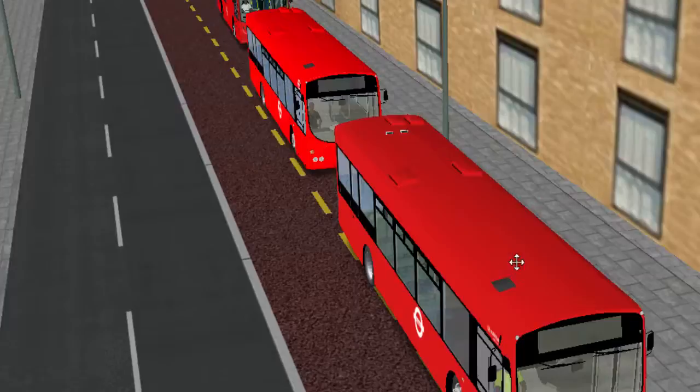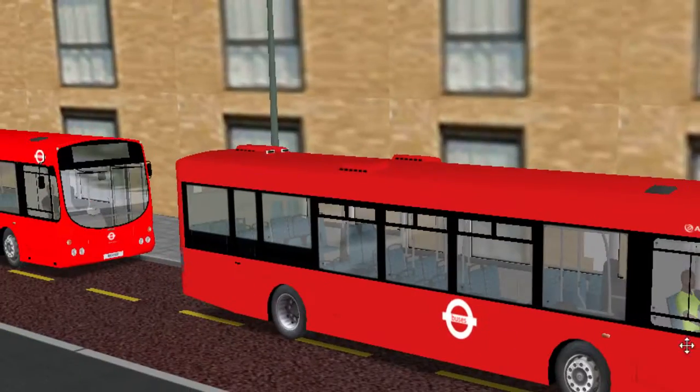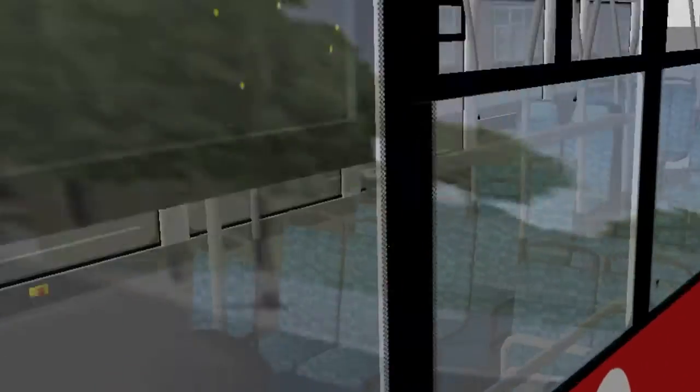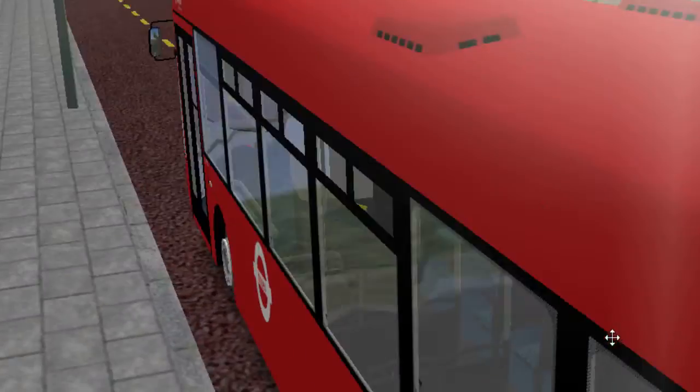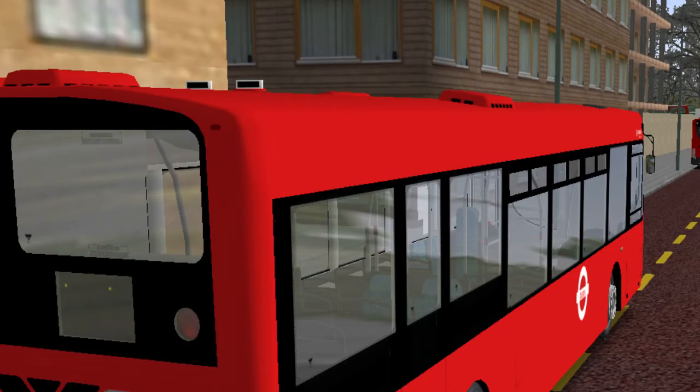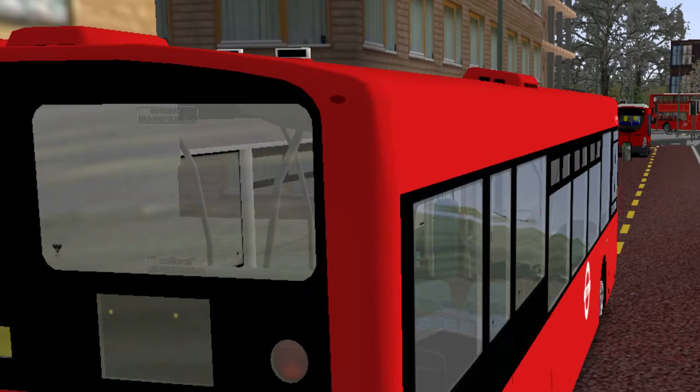And today is another repaint for the — damn, I've got a name — the Volvo Wright Eclipse. There we go, yeah, I think it's the B9TL, one or the other. Anyway, there you go, Wright Eclipse.